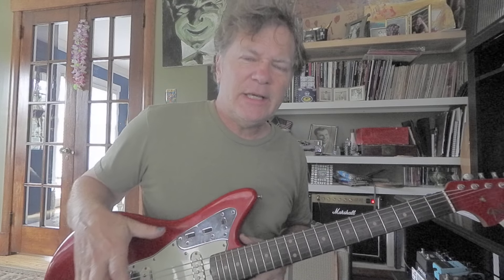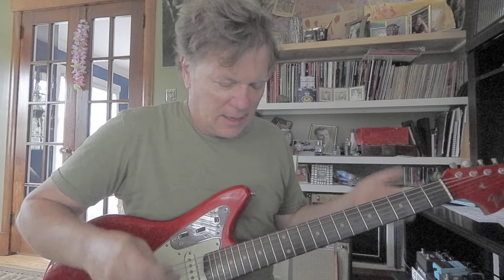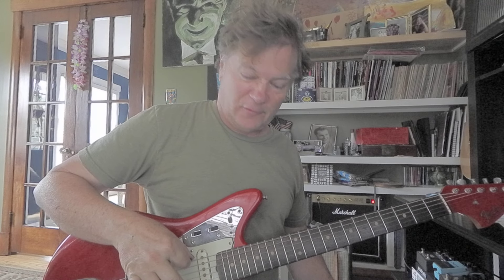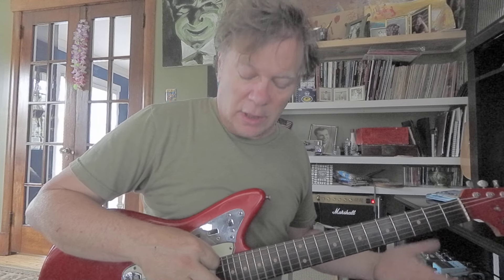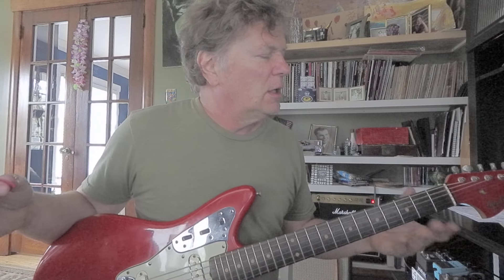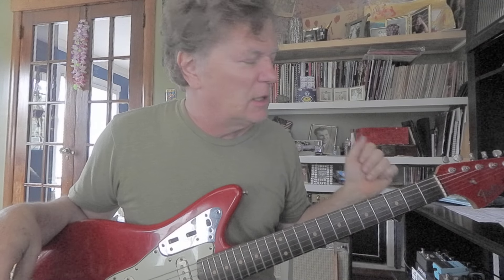Let me say why that's important: in guitar-based music, E is one of the most common keys, probably because of the open E strings. When you bring your pick down, the first string in proximity of your downstroke is going to be the low E — plus it's the lowest note. So pay attention to anything in the key of E; it's actually one of the easiest keys to play.